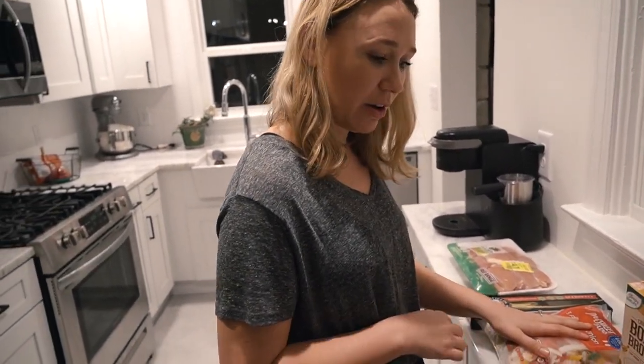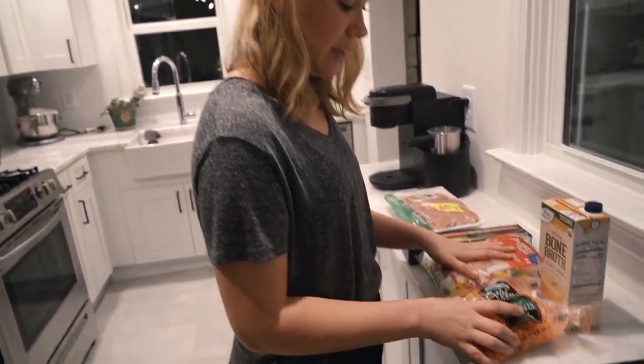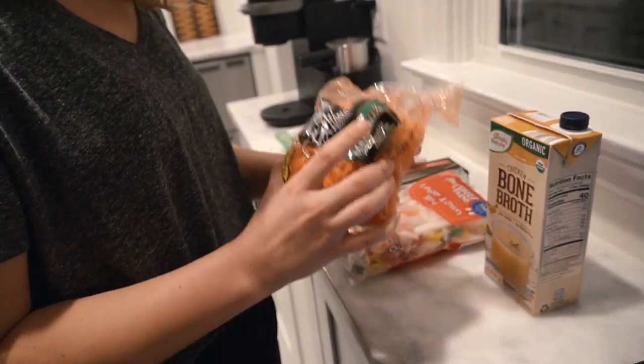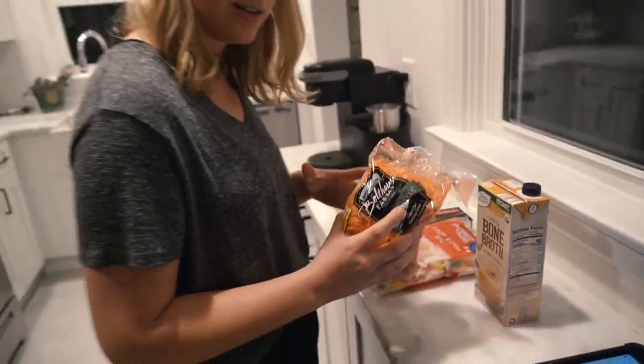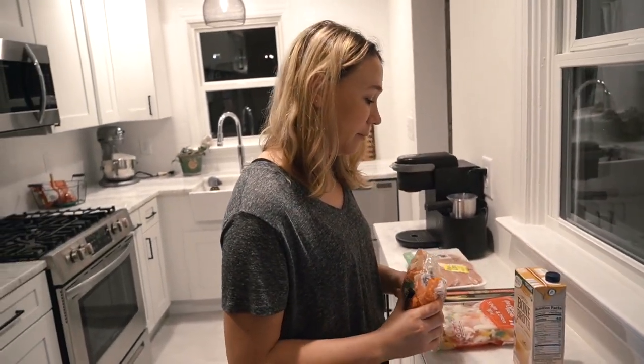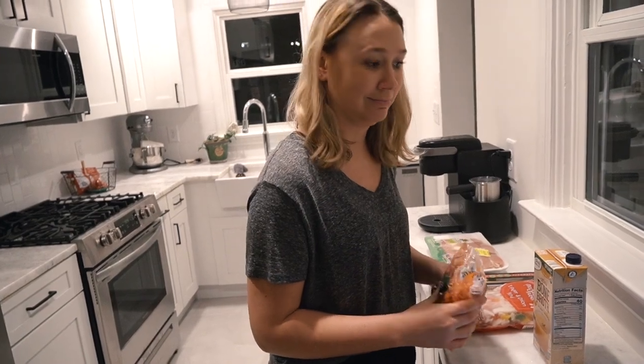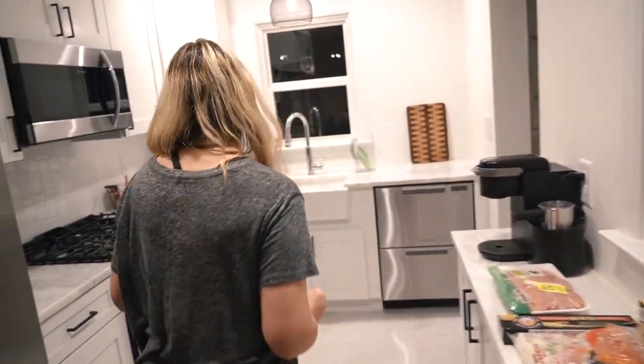We'll substitute some other things and I'll tell you along the way. Like these carrots — we bought them for another recipe, so we're going to use these baby carrots instead of big sliced carrots. We'll see how it turns out. Let's get the Instant Pot going.